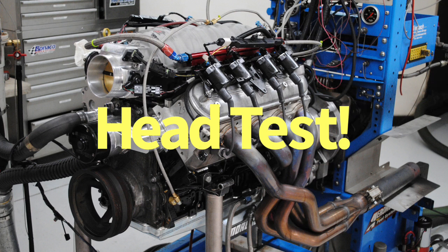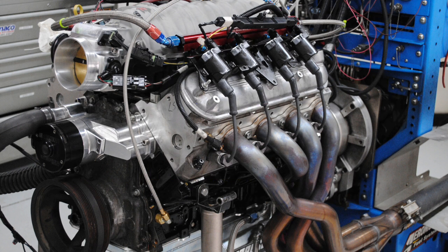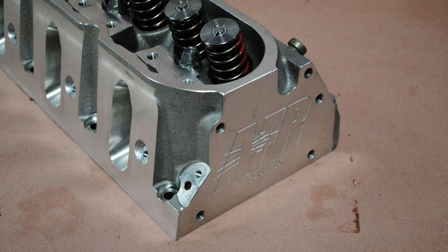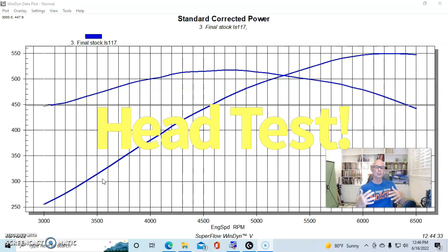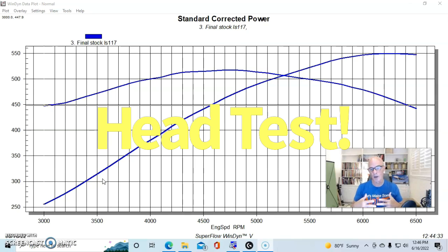We're going to answer the question: should I upgrade the cylinder heads on my LS? The answer is sometimes yes. Should I do a set of aftermarket CNC ported upgraded heads, or should I just port the original stock heads? That's a great question and I'm going to try to answer that here.